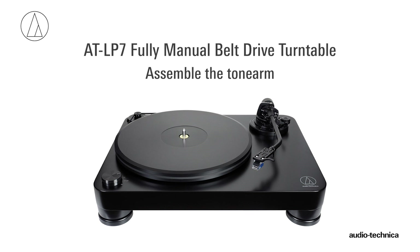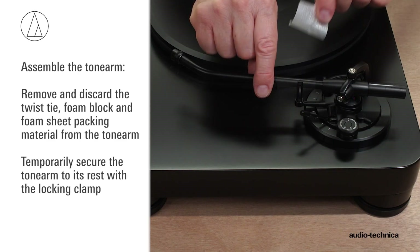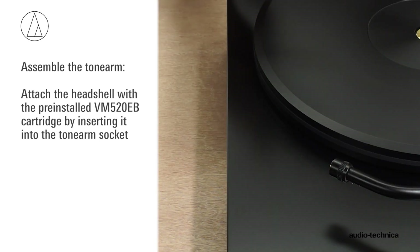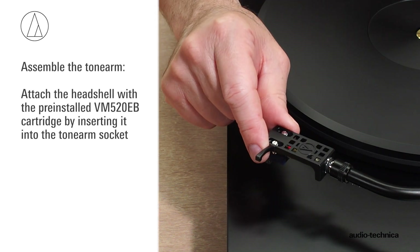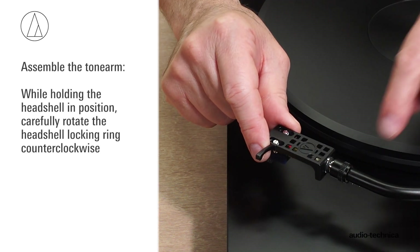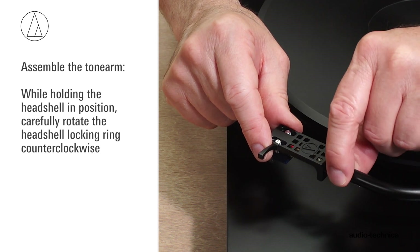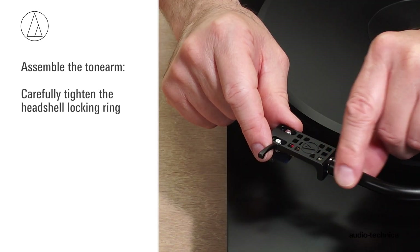Next, assemble the tonearm. Remove the twist tie and temporarily secure the tonearm to its rest with the locking clamp. Attach the headshell with VM-520EB cartridge by inserting it into the tonearm socket. While holding the headshell in position, rotate the headshell locking ring counterclockwise. As the ring rotates, it pulls the headshell into its seated position. Tighten carefully.